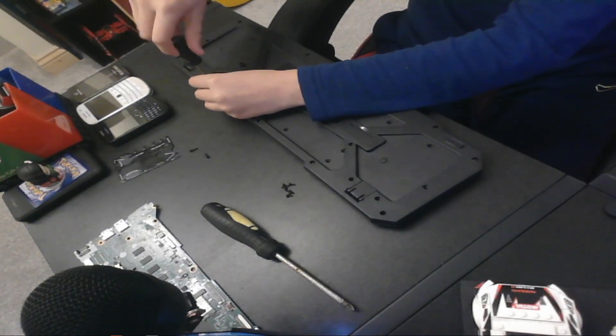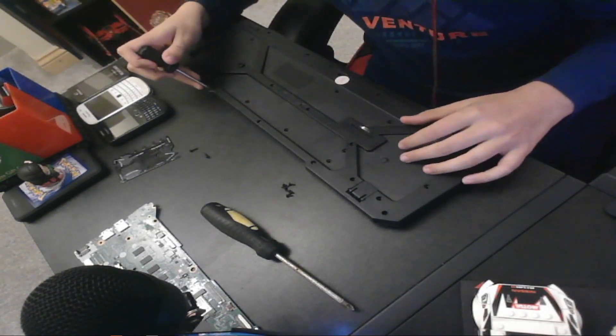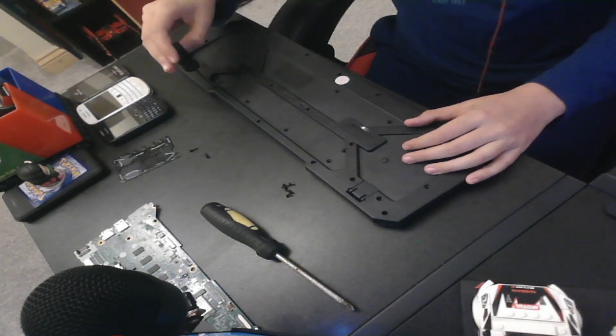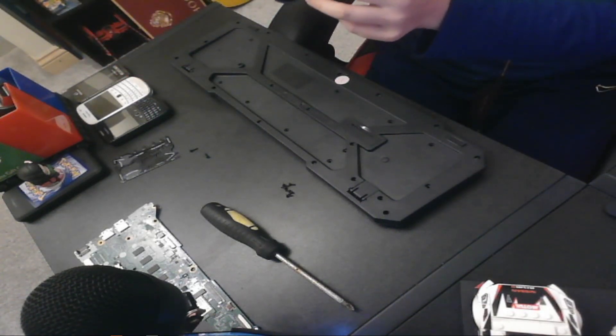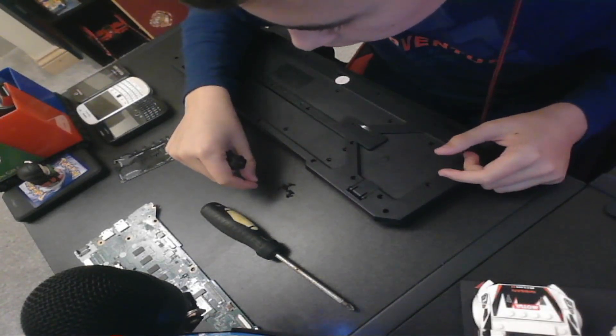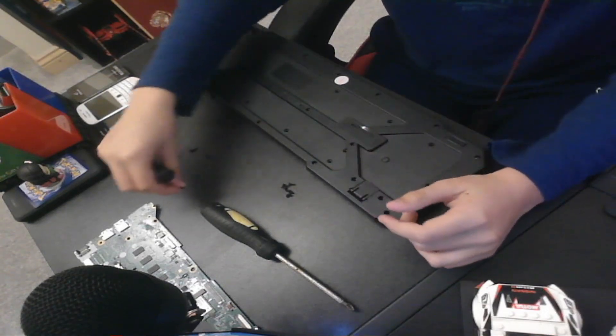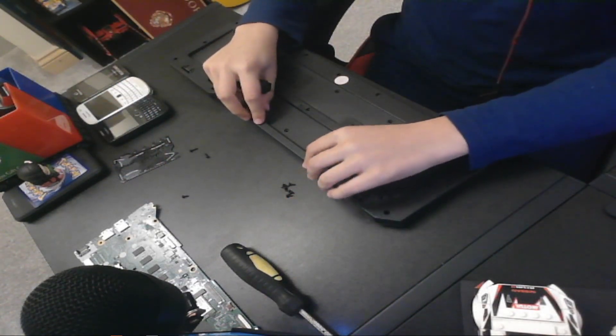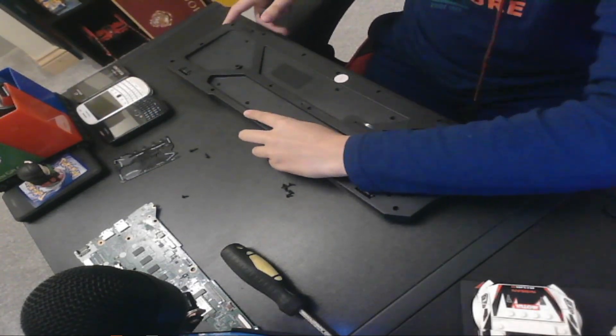I can feel it becoming loose. Is that screw the same length as this one? I think so — I'll keep it in a separate pile though. I've got music over there to help.